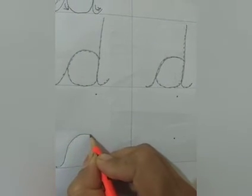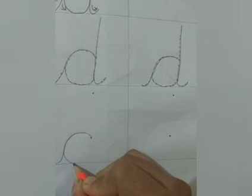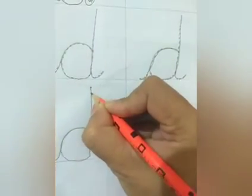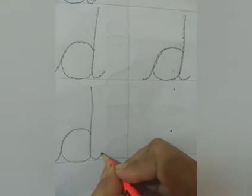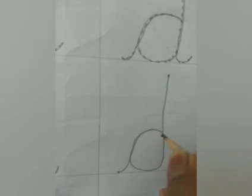Now we make a curve, stop here, go back on the same line, again make a curve, now I go straight up, stop here, come straight down and end it with the tail — the descender. This is my starting point. I start with the riser going up, make a curve, come back on the same line, make a curve again, and then I go straight up. Come back straight down and end it with the tail.